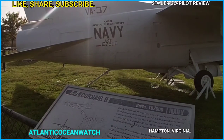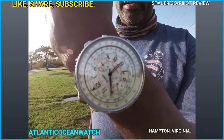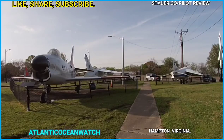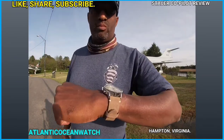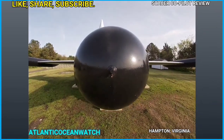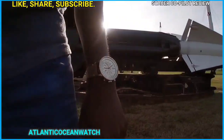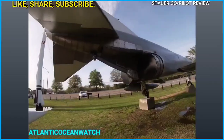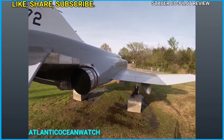Now I'm in the city of Hampton at the Hampton Air Power Park, off Mercury Boulevard not far from Interstate 64. Since we're reviewing an aviation watch, I wanted to show some of the aviation museum pieces we have here in Hampton Roads. If you're a watch nerd and an aviation nerd, check out the Hampton Air Power Park — I'll try to leave Google Maps links to these locations in the description.